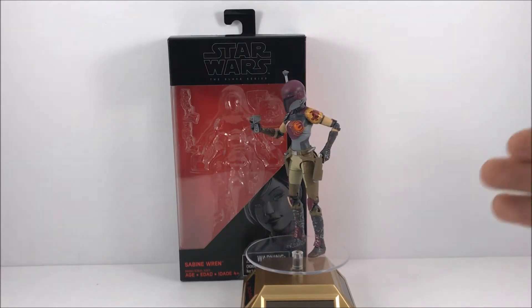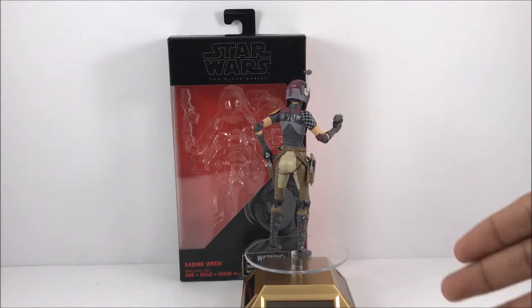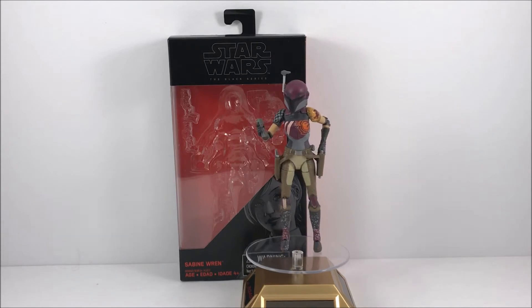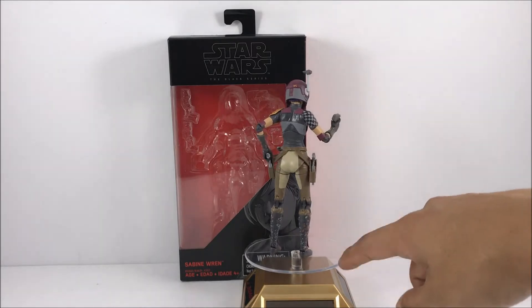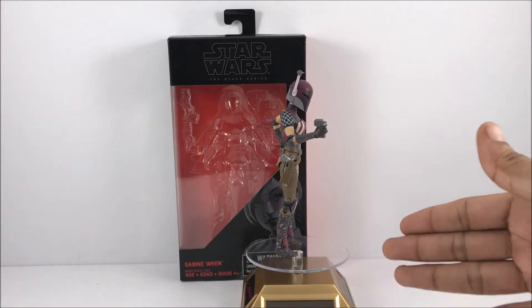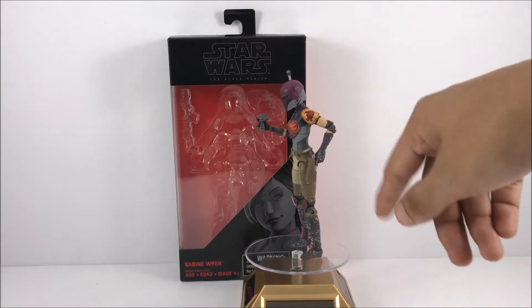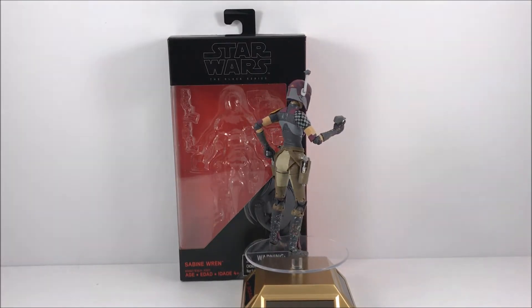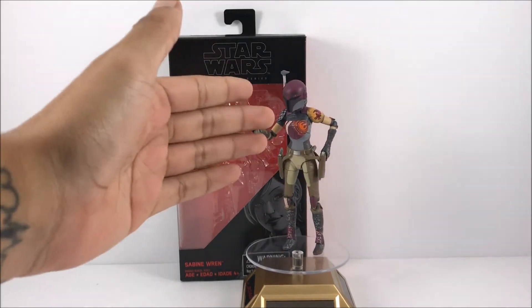It does kind of suck because she is a girl figure so they do have to make her kind of thin, which kind of hurts her posability because she can't really stand all that well with super skinny legs. But I'm loving the paint detail they gave her — because she is a paint artist, she has all these paint markings on her legs and all throughout the figure. You see some nice little splatter marks. Pretty awesome stuff.